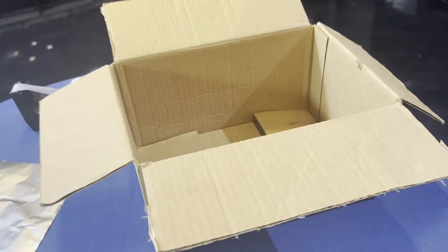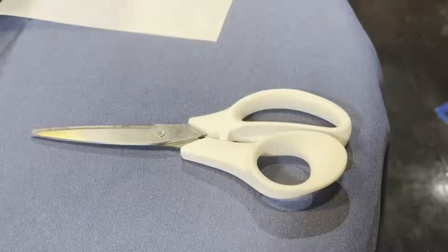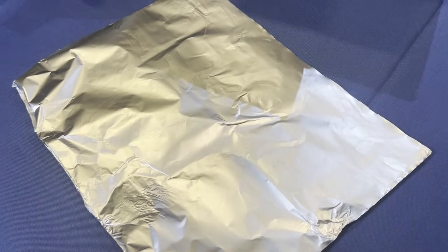All you need is a recycled box, a recycled sheet of paper, a pair of scissors, a pen, tape, and a sheet of foil.